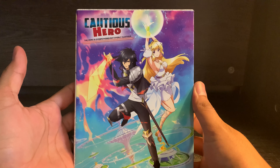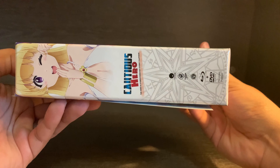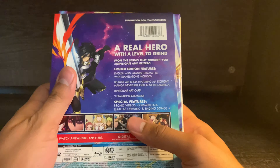So here is the front, the spine, and the back. Before I take off the J-card, let's just take a look. So it is TB14, it's 5.1 surround sound, and it does contain the English audio so it is dubbed. Taking off the J-card now.